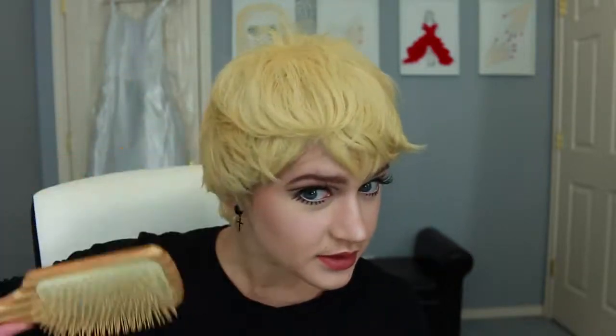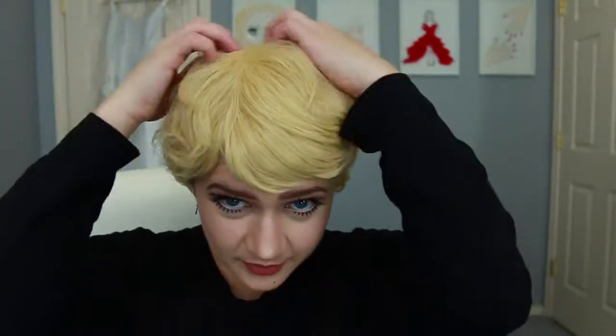I always like to brush my wigs first when I get them so I can get all the loose hairs out. I had like ten hairs fall out — that's kind of impressive. A lot of wigs will shed a lot during the first brushing, but this one not so much.